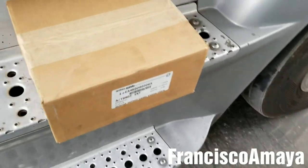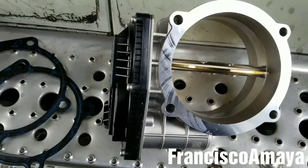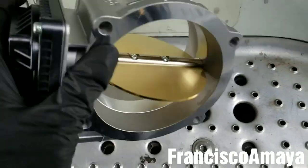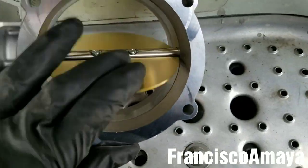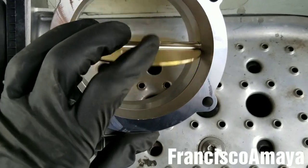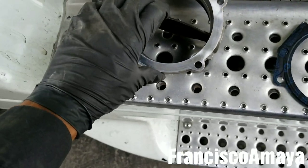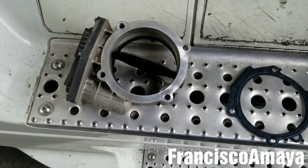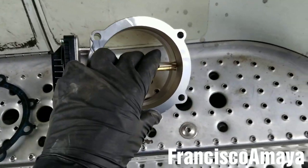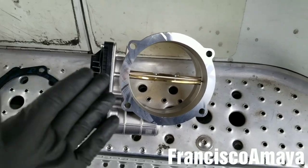I have the new throttle valve right here — this is the part number. It comes with new gaskets, and now you can see it moves freely. That's the way it's supposed to be, not like the old one where I forced myself to try to move it but there is no way. So it has to be free like this one.